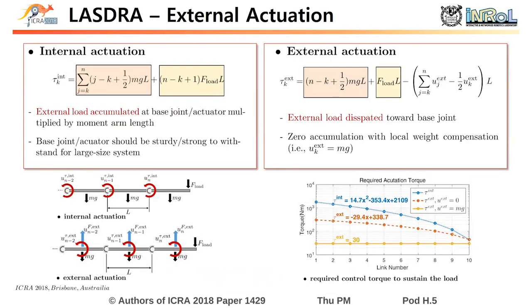Let us explain more about the external actuation. With internal actuation, the external load accumulates, as shown in the equation. Therefore, the base joint and actuators should be sturdy and strong to withstand the accumulated load for a large-size robotic system. On the other hand, with the external actuation, the external load is dissipated towards the base joint. More surprisingly, with the local weight compensation, the external load is not accumulated at all. Thus, this principle allows us to build a large-size system.